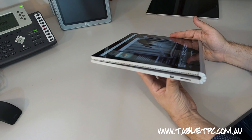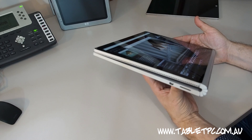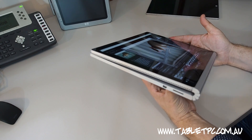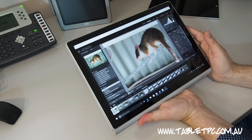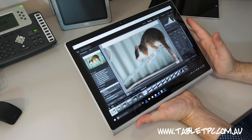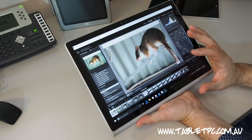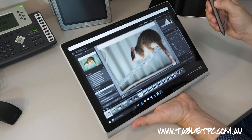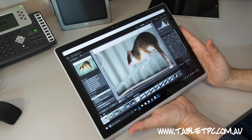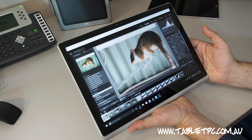If you're thinking about using the Surface Book in this mode with the keyboard base attached but using it as a tablet, it does become quite a heavy and bulky unit compared to other tablets. But the upside is that I can run programs like Adobe Lightroom, Photoshop, or Premiere Pro and directly edit on the screen using touch and pen — very natural ways to work — but with that performance and power as well as the extended battery life that the keyboard base gives me.